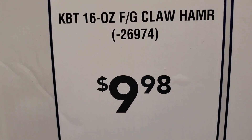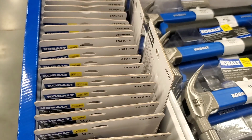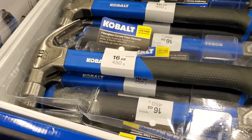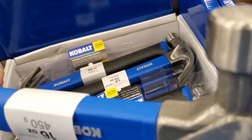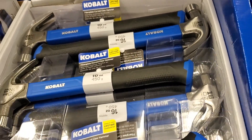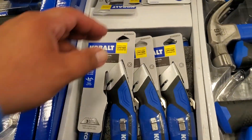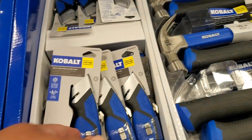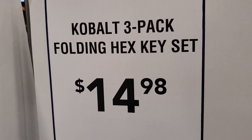You get a 16-ounce hammer for $9.98, and some pliers — a two-piece. It's a fairly decent hammer, okay. However, it doesn't have features that professional grade does. I personally like to get the professional grades — usually the wood handle ones or the ones that have a magnet at the end so you can start a nail. Nice blade set there with a rubber handle.